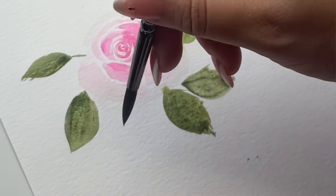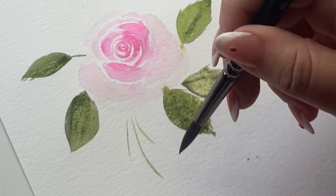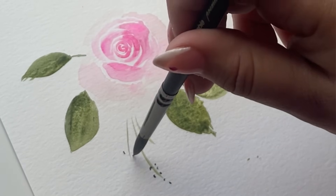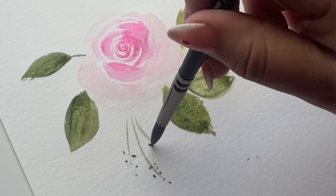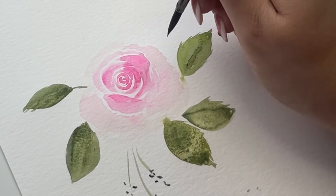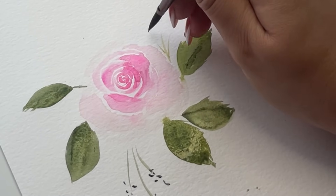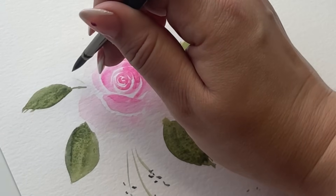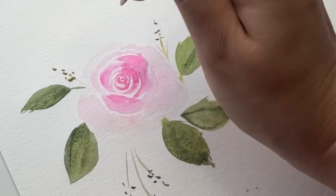I always like to add little filler pieces. When you get a bouquet, they have baby's breath or sprigs — these little filler pieces. So I'm creating lines with the tip of the brush in any green that you want — you can mix some blue, purple, whatever you like. And then I'm just doing these little stippling dots with the tip of my brush. It's not super realistic, but it's giving you that look.